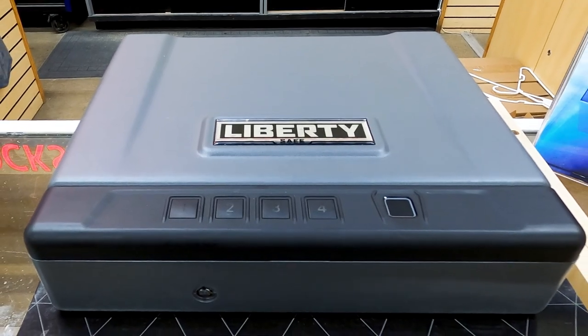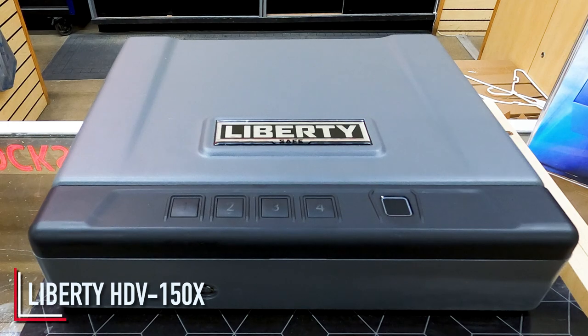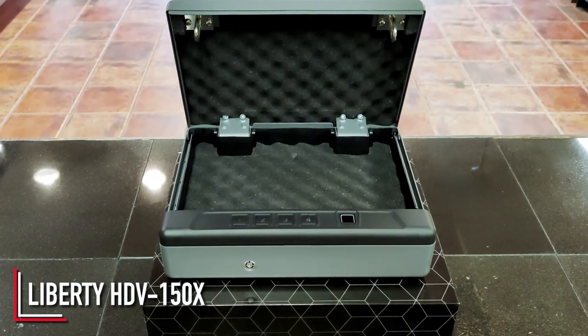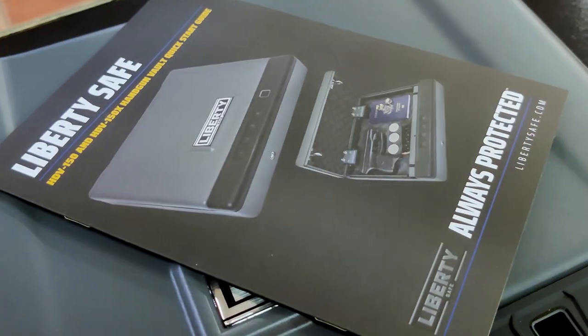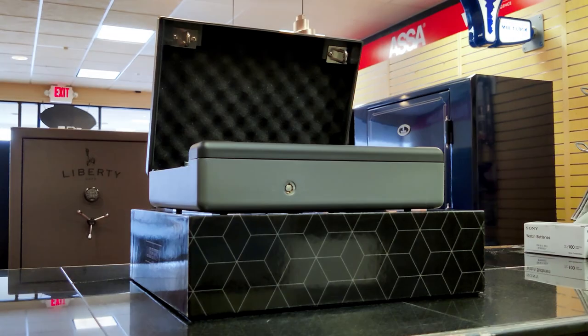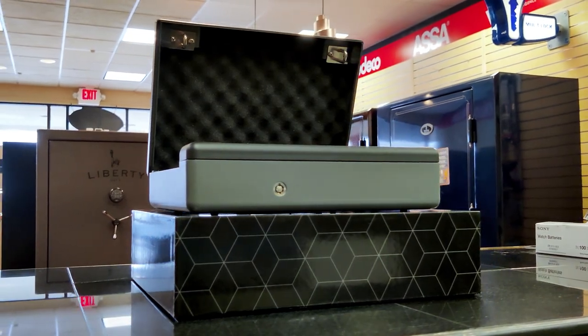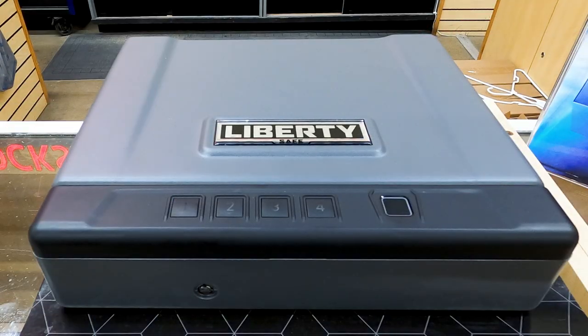All right. So again, we're looking at Liberty's brand new pistol box, the HDV150X. I'll fly through some of the features — those are all things you can read about and see online once you buy one. But people come to me because they want to know how to do things: how does this work, how do I change this, how do I replace that? So I'm going to focus on that mostly, but quickly let me fly through it.